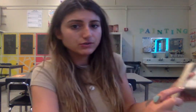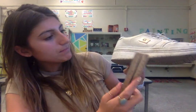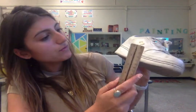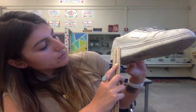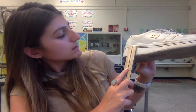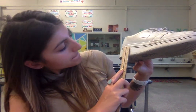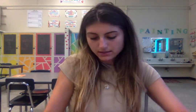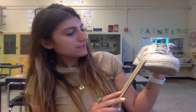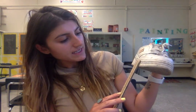Then I'm going to measure the midsole. As you notice on this shoe, it's a little bit thinner on one side than on the other. I'm going to measure the height of the midsole right here — it's about an inch and a half at its thickest. And then at the thinnest point, it's about an inch.